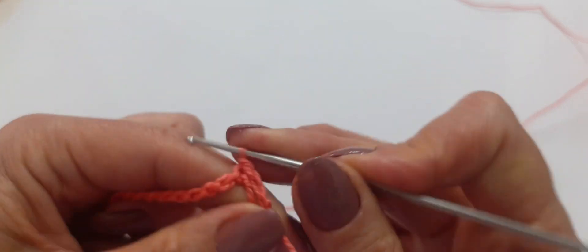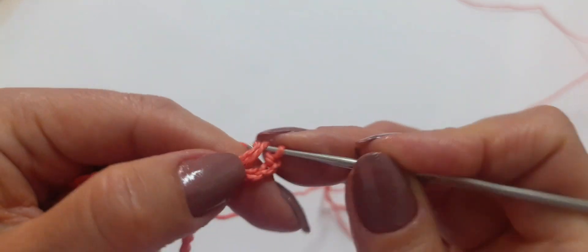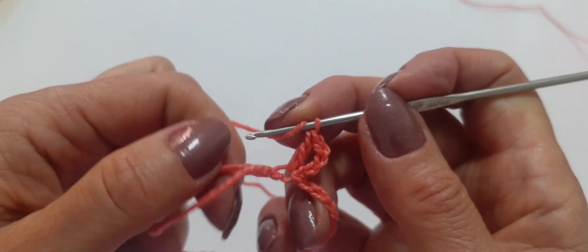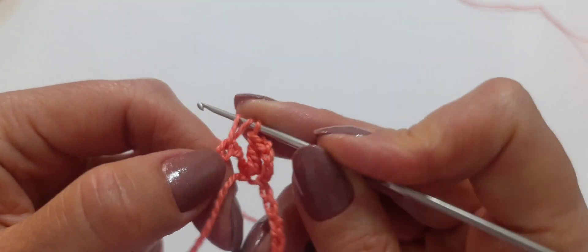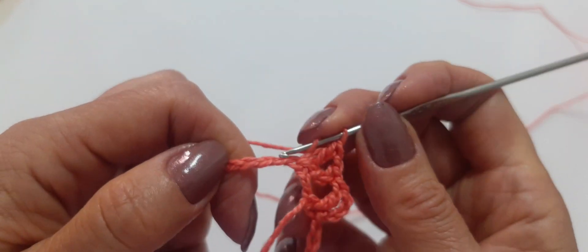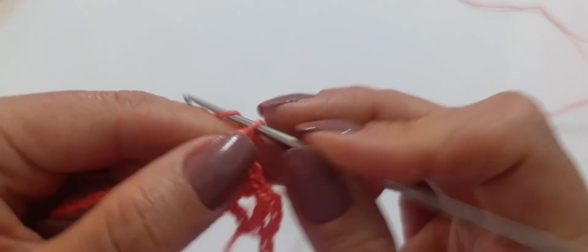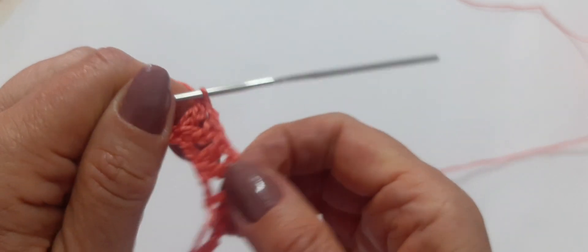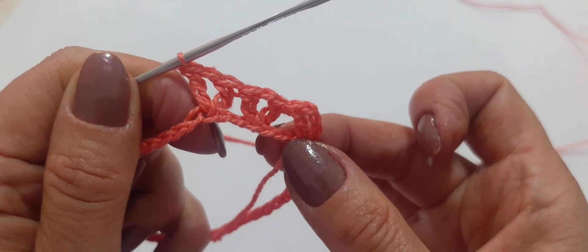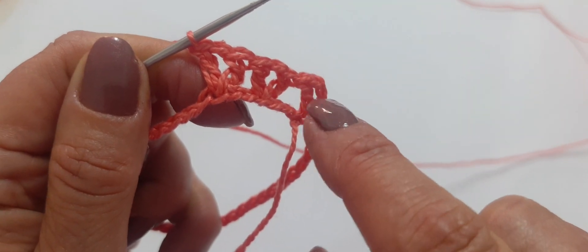Vou subir com ponto baixíssimo, depois subir com 4 correntinhas. Dentro do mesmo espaço, vou trabalhar um outro ponto alto. Na sequência, vou pular 2 correntinhas — na terceira, faço outro ponto V. Pulando 3 correntinhas, vou fazer a cada 3 correntinhas um ponto V, ficando num total de 44 pontos Vs.